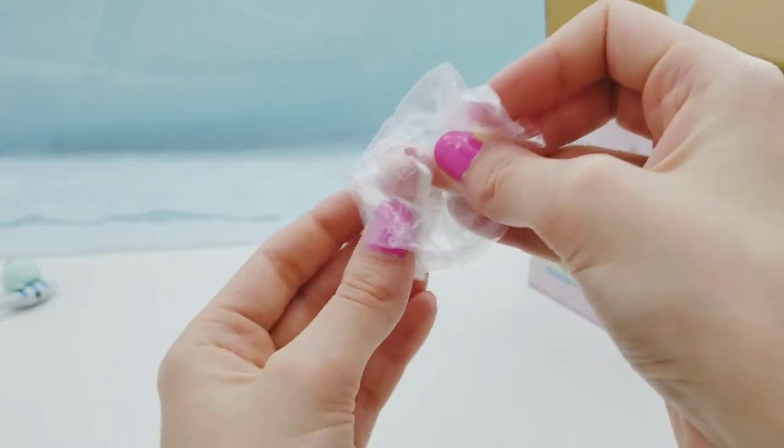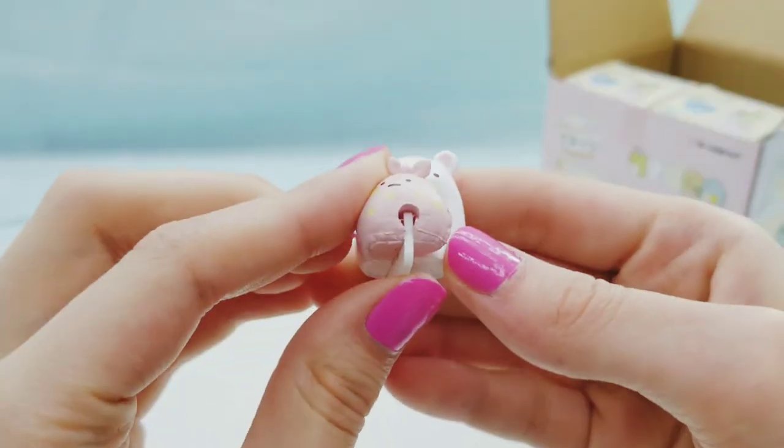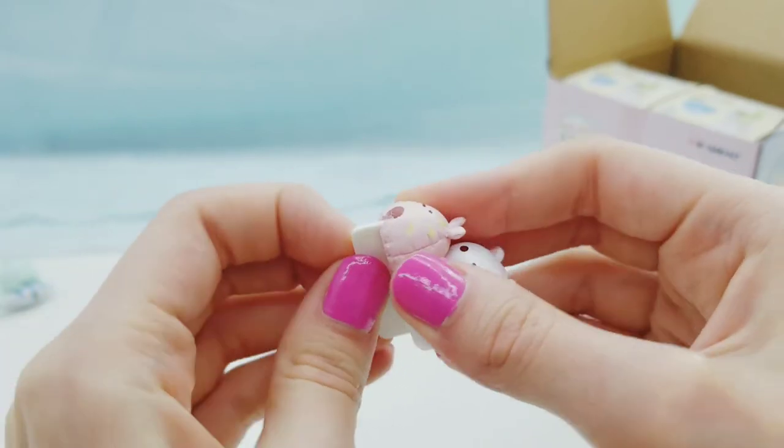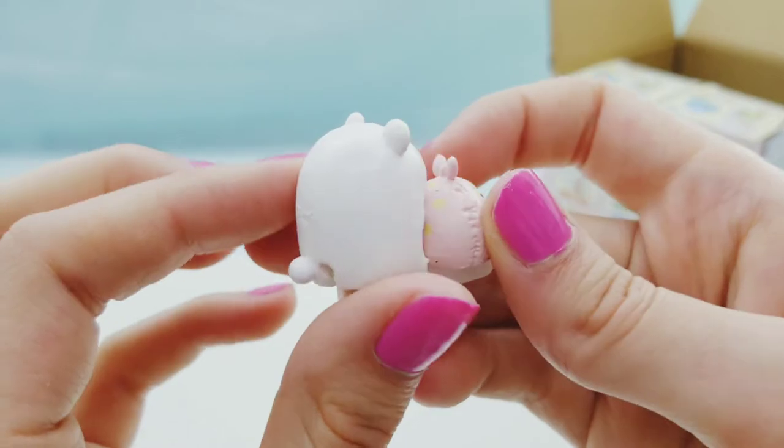All right, we have Shirokuma, the little polar bear. This one has a little spacer in the spot you put on the cord - super cute.